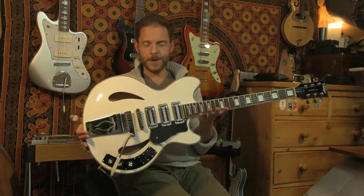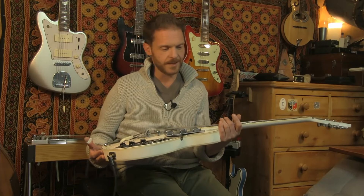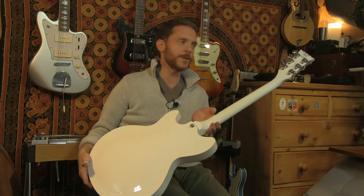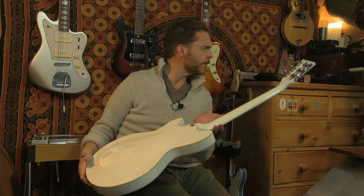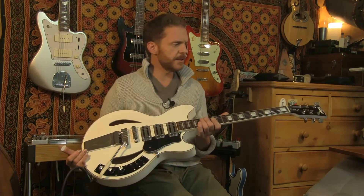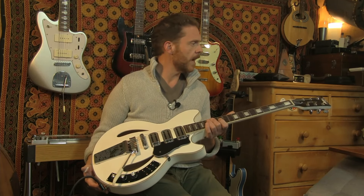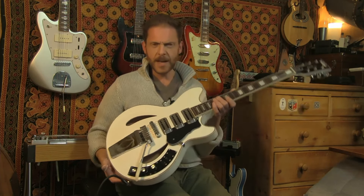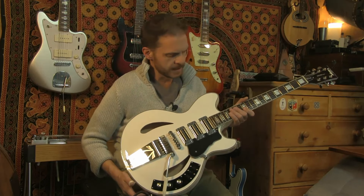It's quite the guitar. This one's in Arctic White. Double bound body, very cool. It's a maple body, maple neck with a Jatoba fingerboard, 24 and 3 quarter inch scale length. We're looking at Wilkinson tuners and a vintage style vibrato.